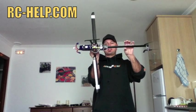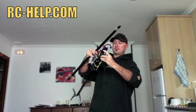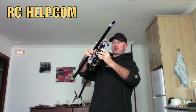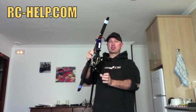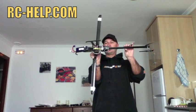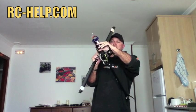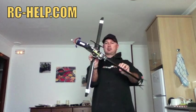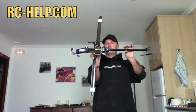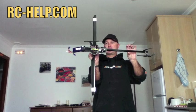So obviously this one is way too tail heavy, so I'll just slide the battery forward. On this I'm obviously having to slide it very far forward because I don't have the canopy on — the canopy is going to make a big difference as well. But now you see it's getting closer. If I slide it a little bit further forward, there you go, it's pretty much balanced.